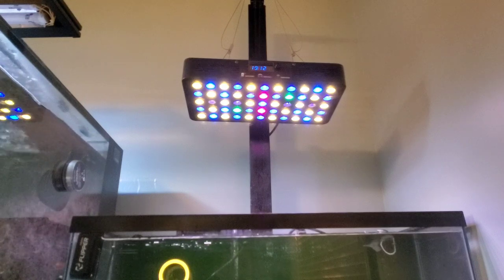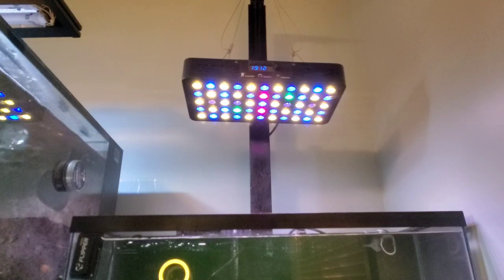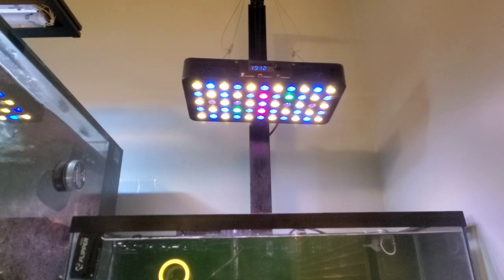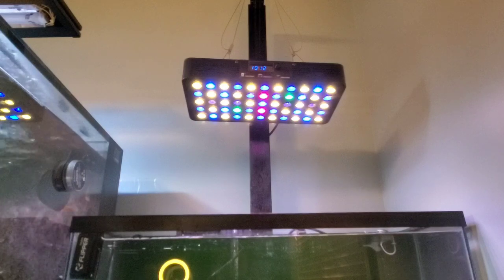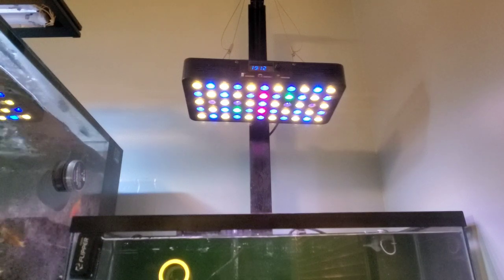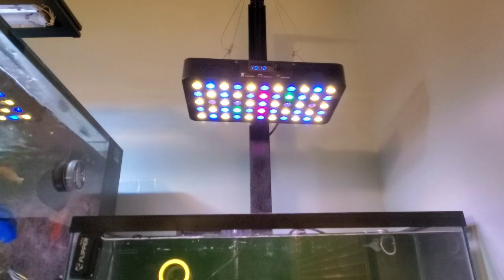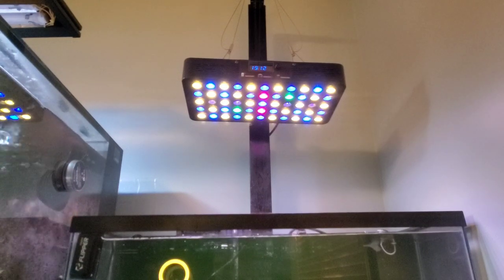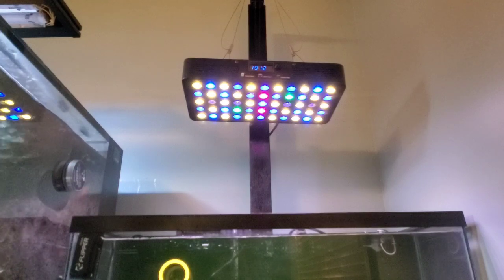One of the things I noticed with my previous frag tank — I had an acrylic top to it and I only had the light about eight to ten inches off the surface. What I didn't know is that that acrylic top helped diffuse the light super evenly — well, as evenly as you can with 90 degree optics. But let's get into this. I'm gonna take off the optics, take this apart, and show you what I'm gonna be doing.